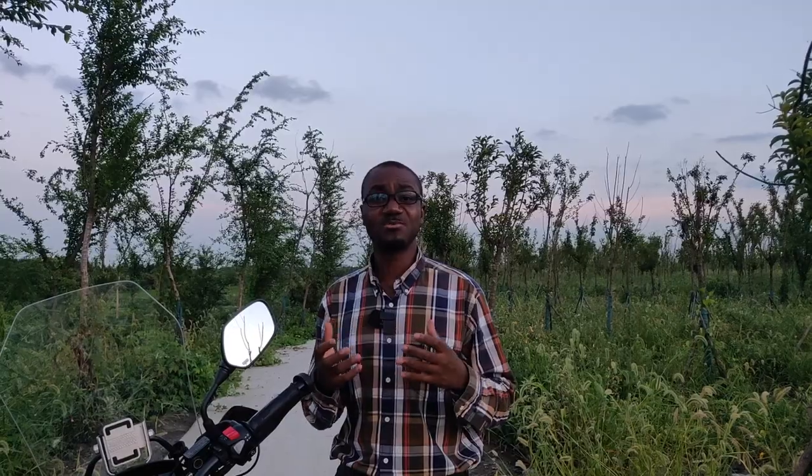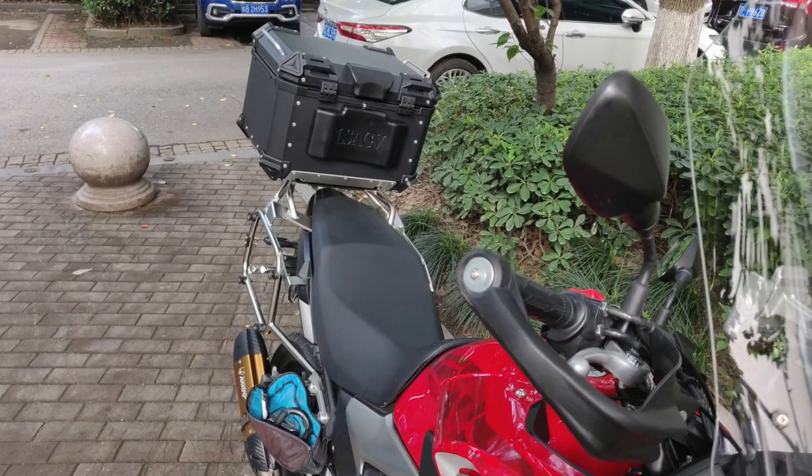The shop confirmed that yes, the top box plus the rack I installed together were too heavy for this motorcycle. I was fortunate that the guy at the shop was kind enough to allow me to trade in that box for a SHAD SH39, because upon measuring, the SHAD SH39 came in at about two kilograms whilst the one I had installed was about seven kilograms — a savings of five kilograms.